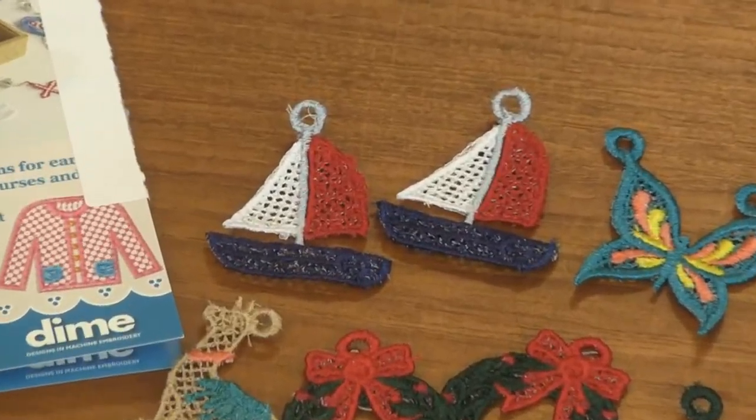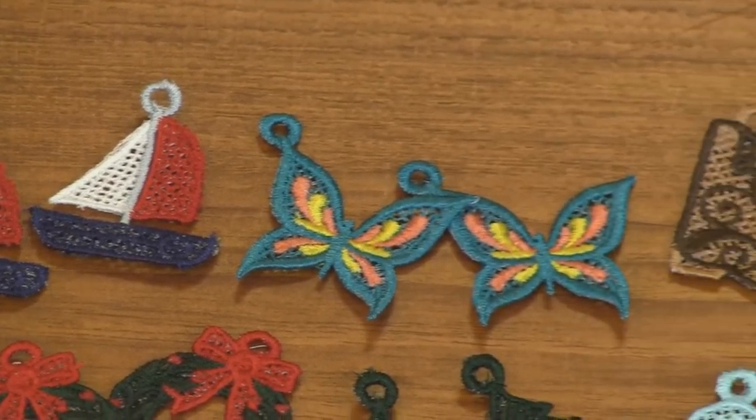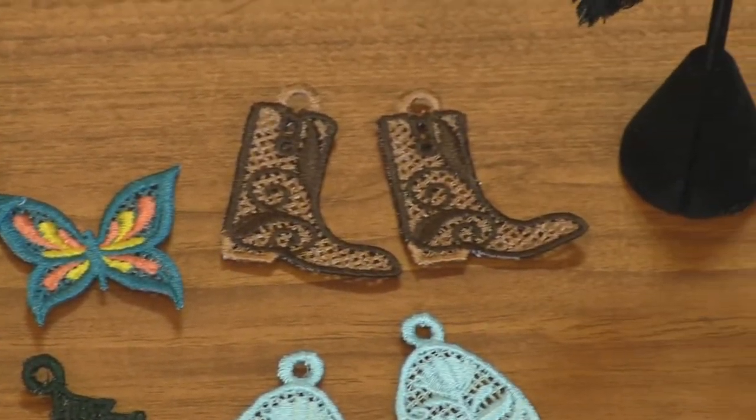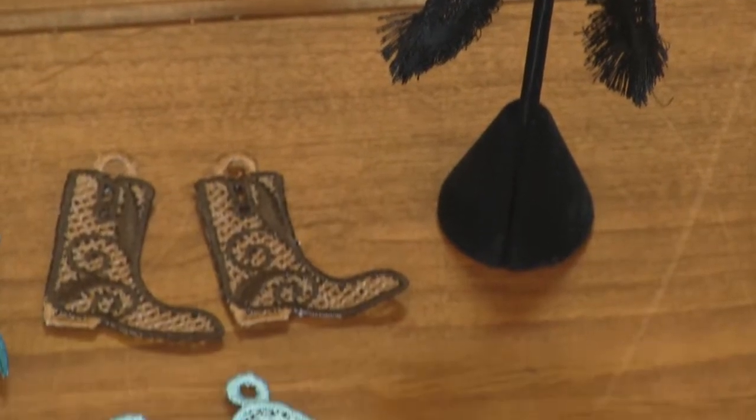Fringe design is really hot right now, especially in fashion and jewelry, so these work out perfectly. They're totally what's trending.